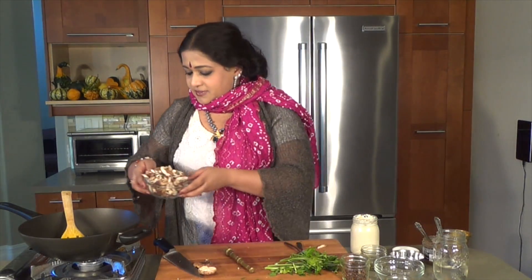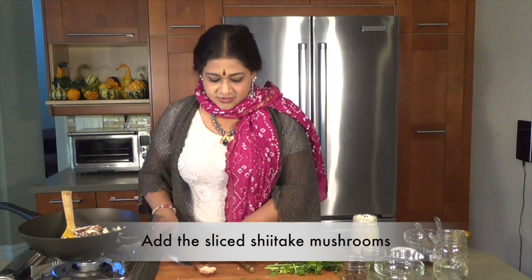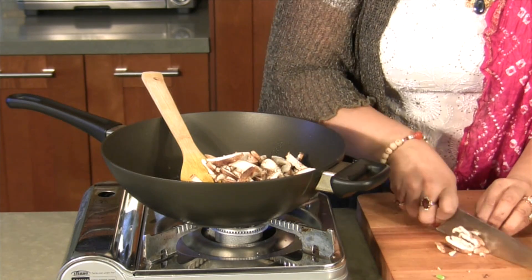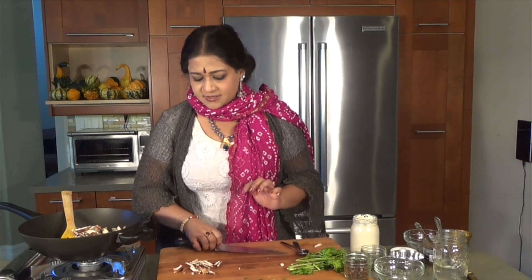And then I'm going to be putting in my shiitake. So it's time also to show you how I'm going to be chopping the shiitake — just very, very plain, like so. Coarse chopping. All done.